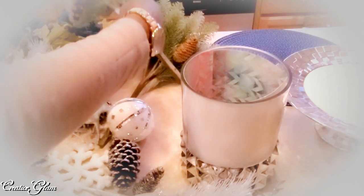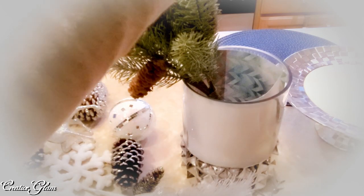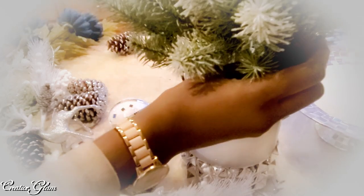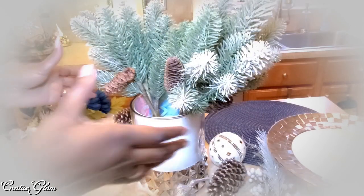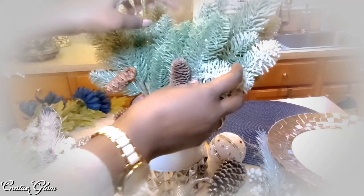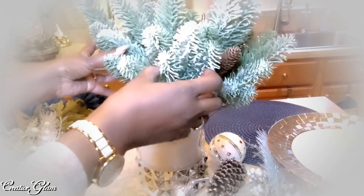This is going to be super easy yet festive. So I'm going to drop some of my larger picks down in here. As you can see, one side is flocked and one side is not — I don't know why they did it that way, but that's the way it is. So I'm going to turn these accordingly because I want the flocked side to show on the outside.